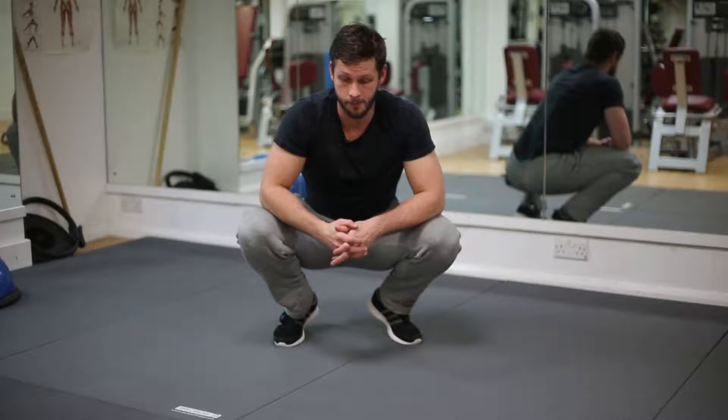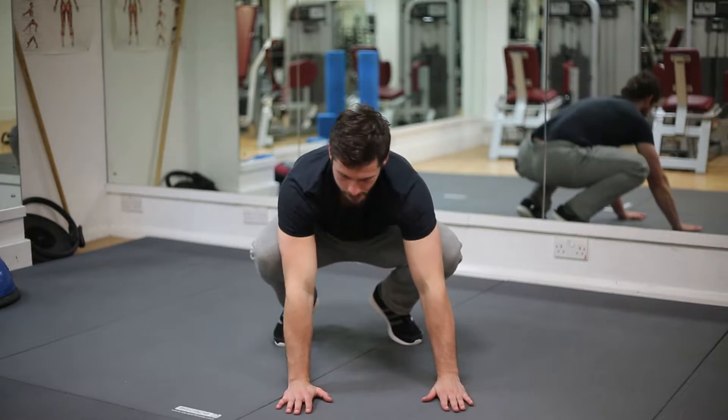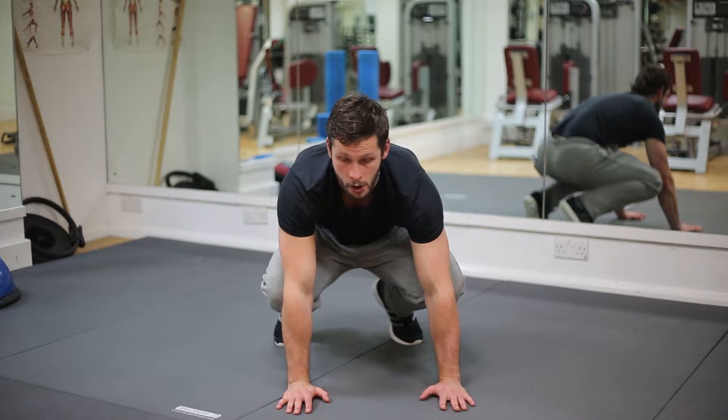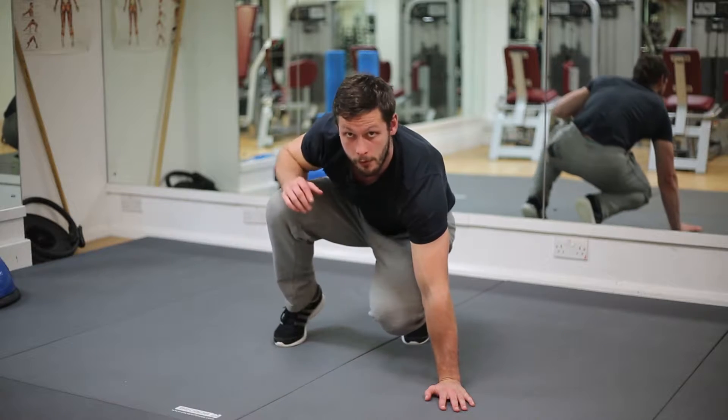The kick through is one of my favorite exercises to build functional movement patterns. This is a fantastic exercise for your legs and your obliques — your core strength. Bring your hands flat on the floor and your knees to the back of your elbows.